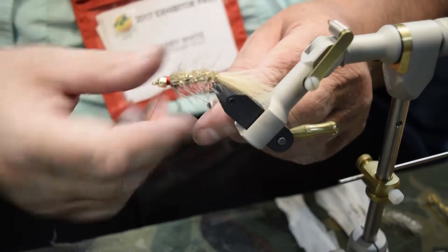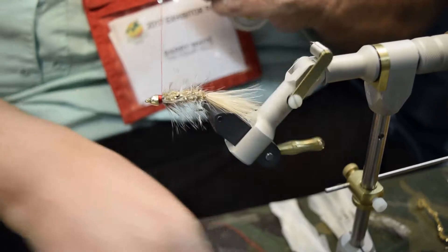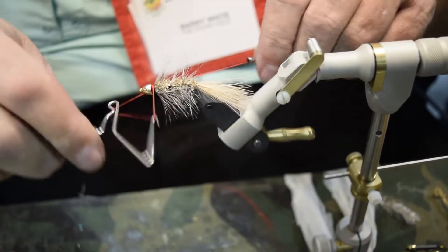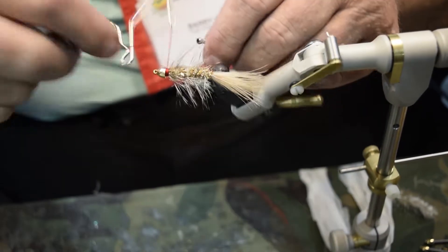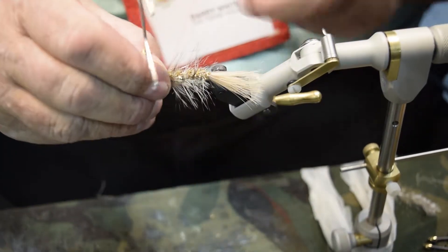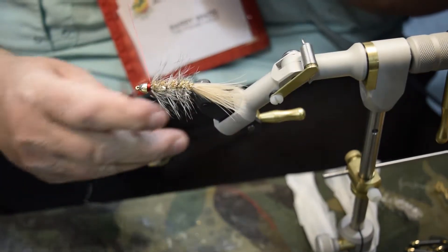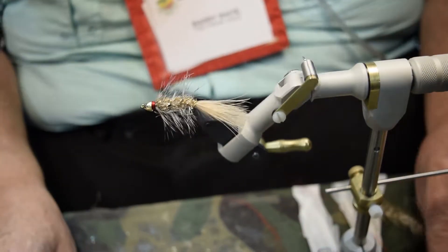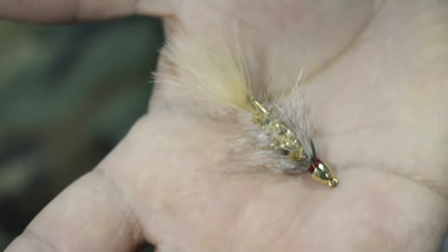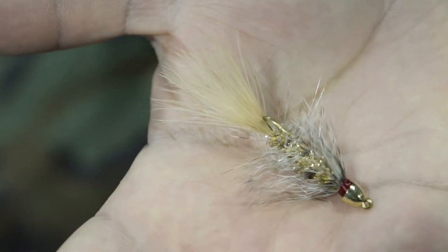Whip finish with your fingers, or if you don't know how to do that you can get a Mattarelli whip finisher and use the tool to whip finish the head. Three or four twists — done. Pull off the excess and trim the hackle, trim the thread. This pattern is called the Marilyn Monroe — basically it's tan and blonde and gold — and it's a very effective Bow River pattern. It'll also work on other fish in other places.